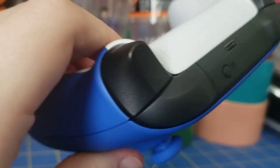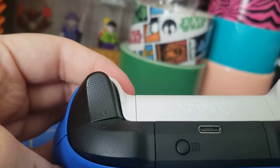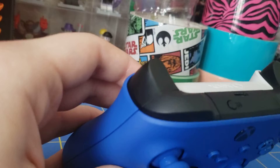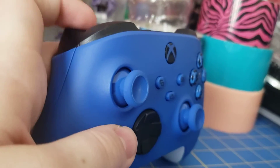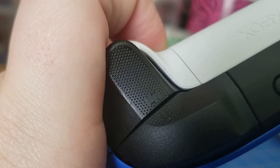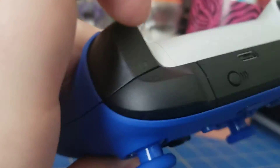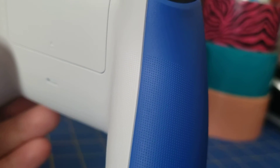The triggers are actually shaped differently — these ones kind of go up into a curved square, or rectangle rather. They feel pretty much the same, but the best thing is they added a textured grip to them, as you can see. It's a nice texture. They also did that for the bumpers, but honestly for the bumpers it's not as necessary. Speaking of texture, it's all over the bottom section on the controller and on the white part as well.